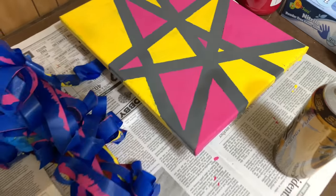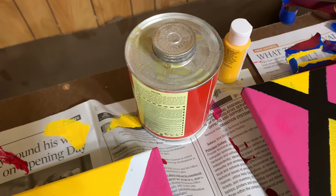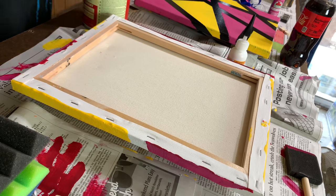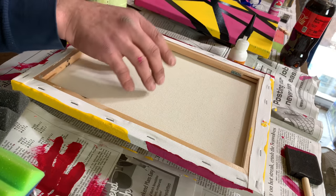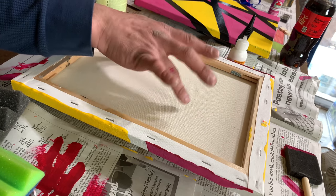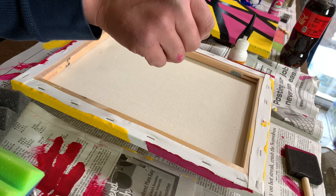New coat of paint's dry. Next, we just have to add the sound panels, and we're going to do that using some barge cement. With barge cement, we need to put it on both surfaces — this one and the foam. Let them both get almost completely dry and then put them together, otherwise it won't work. You can't just put it on one and then stick the two together.